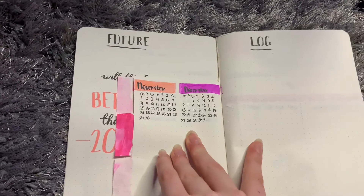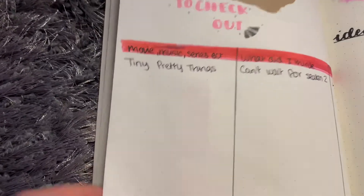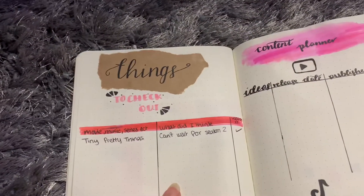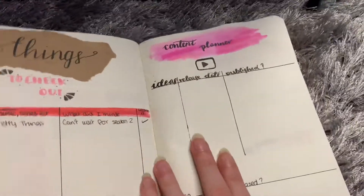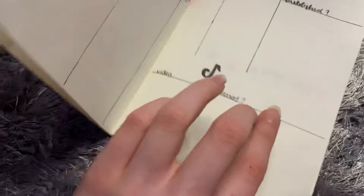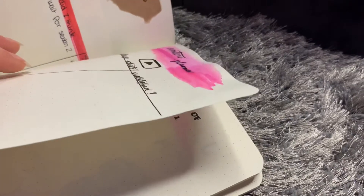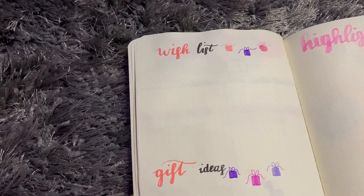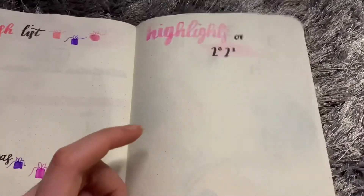That space is just empty. Then we have 'things to check out,' which is music and series. The pen head went with black from drawing the black lines so I had to switch - that pen's been dead forever. Then we have a content planner for YouTube and TikTok which I really like. You can see this page is really crumpled from where I watercolored it. Then we have a wish list and gift ideas, and then highlights of 2021 which I'll just fill in as the year goes on.